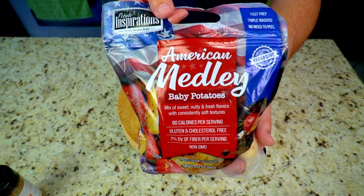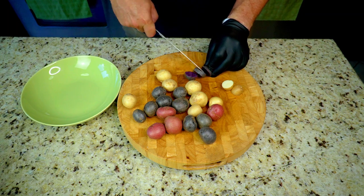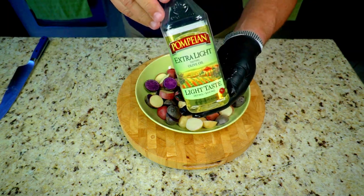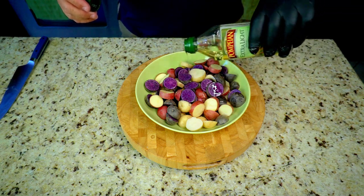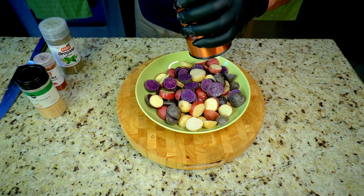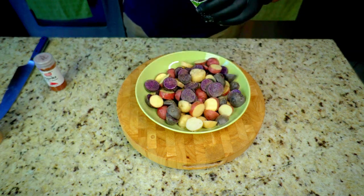Potato time — we have an American medley: reds, yellows, purples. Fast prep, triple wash, no need to peel. I love it, very convenient. We're just going to slice these up. I like that these are baby potatoes — it's just that much faster to cut and prep. We got them all sliced up, good size, and we're going to give a little coat of olive oil. Then we're going to season our potatoes: some salt, some pepper, then some garlic powder.